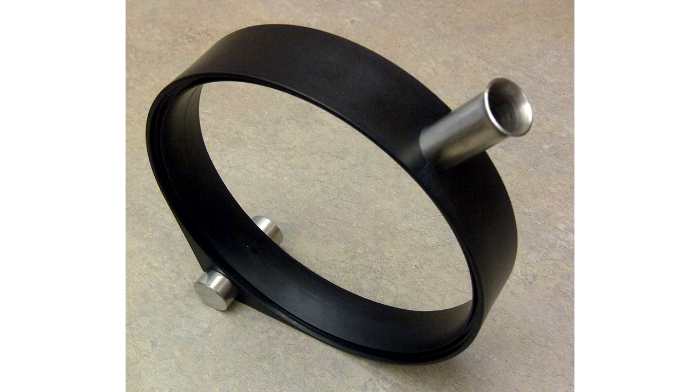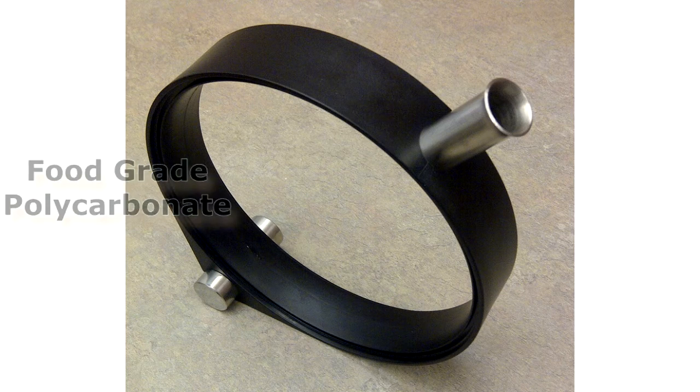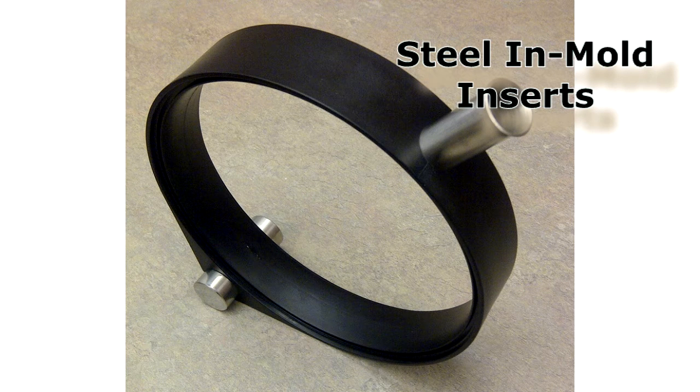This product was created on a 300 ton press and is made with food grade polycarbonate. The piece also required highly polished stainless steel in-mold inserts, which we were able to manufacture and custom make for our customer.